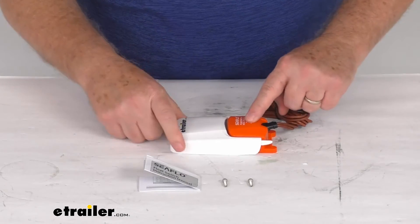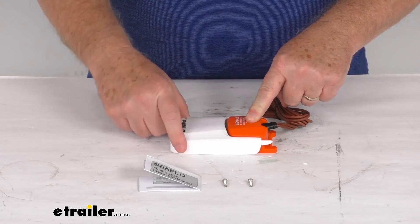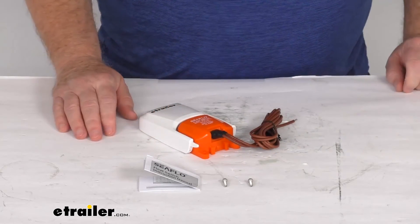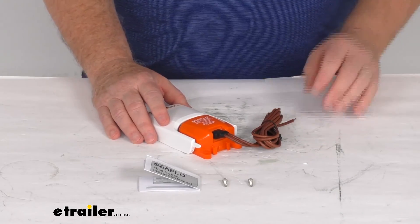Again, when this is installed, you can see that it'll lift up and then switch on, switch off. That should do it for the review on the C-Flow 25-amp float switch for the 12-volt DC bilge pumps.